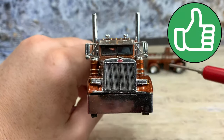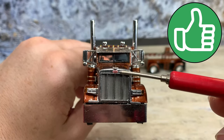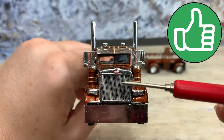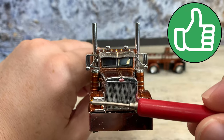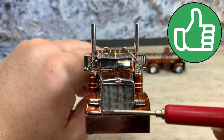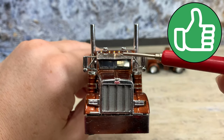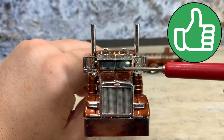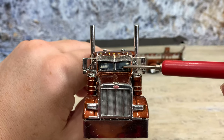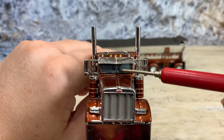Round to the front, it has the chrome grille and headlights, and then the Peterbilt logo. The headlights aren't even tampo'd, but the turn signals on the edge are tampo'd in orange. It has the little hand grip right there. Inside, it has a nice gray interior with two gray high-back seats, gray dashboard, a black steering wheel, and also a black gearshift inside.